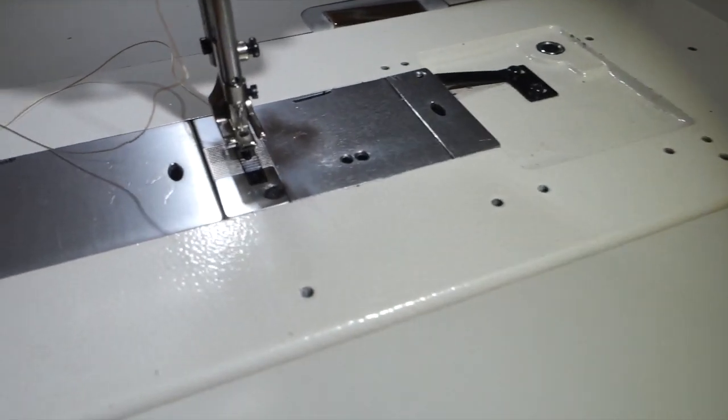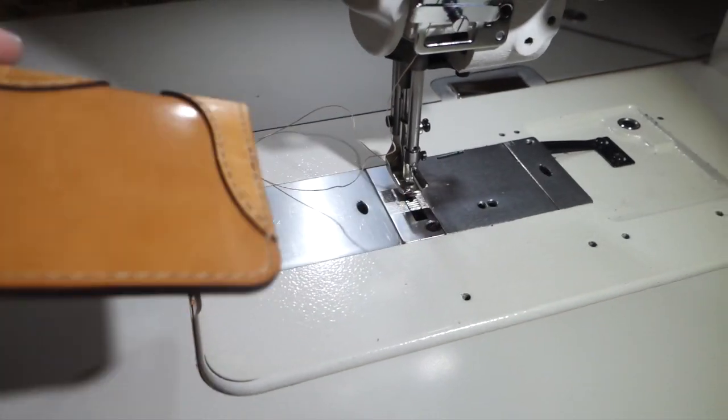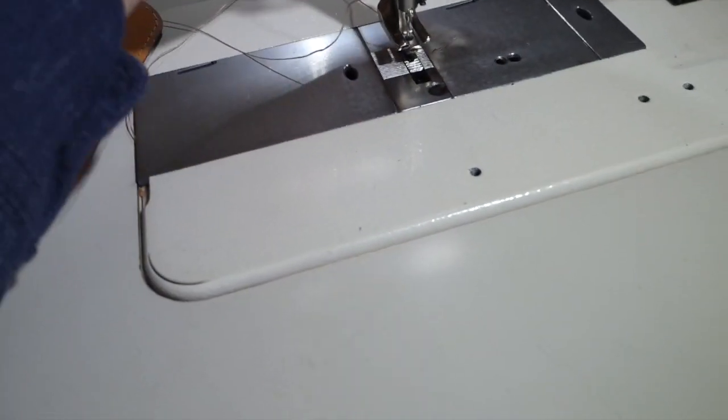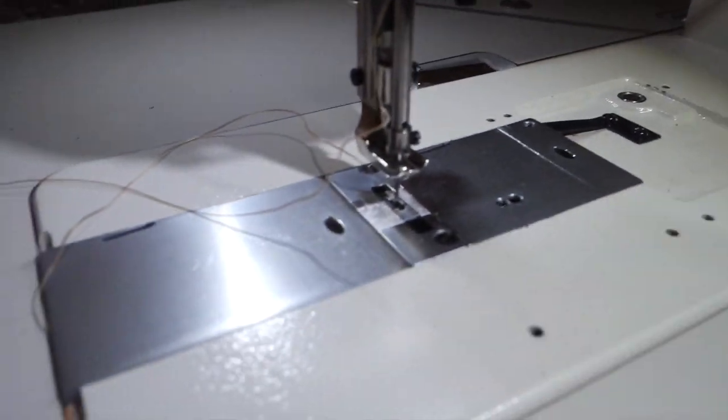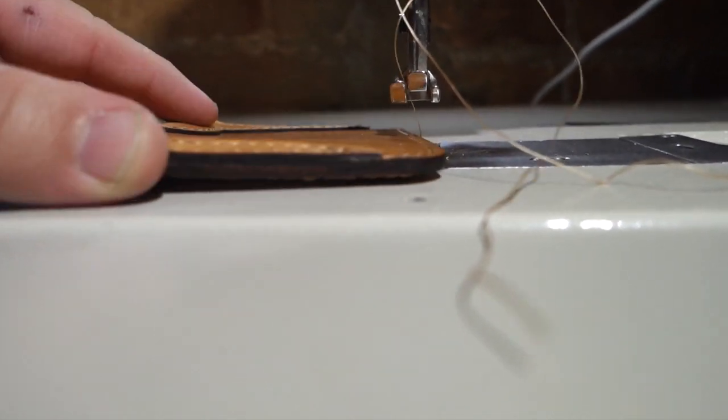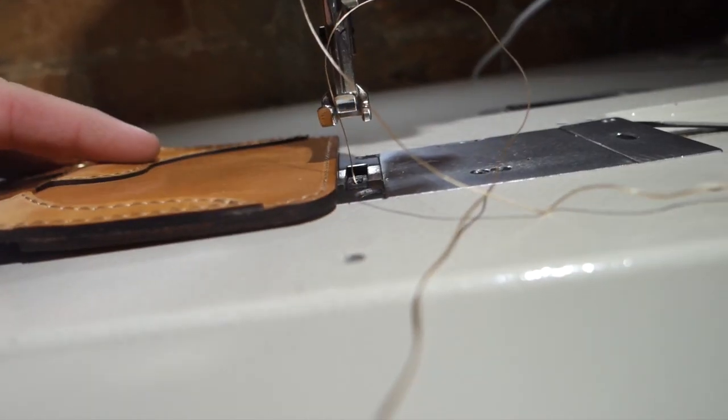Number two: make sure that the presser foot height is tall enough to fit the leather you're working with. For instance, I use three to four ounce leather, and some of our wallets have about four layers. This machine handles it beautifully. When I pull the presser foot all the way up and bring the needle to its max height, there's plenty of room for what I need.